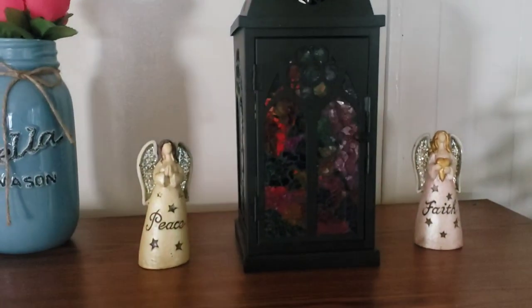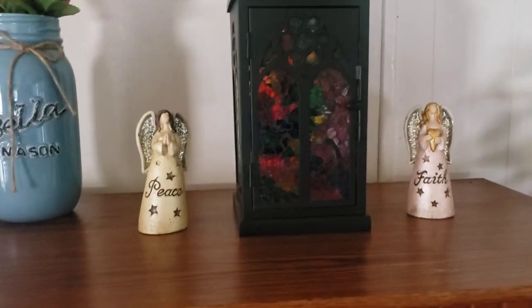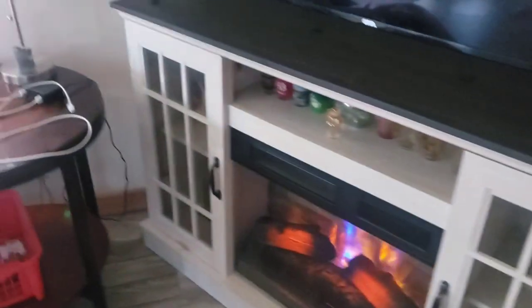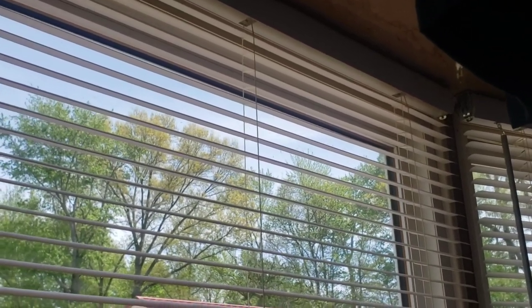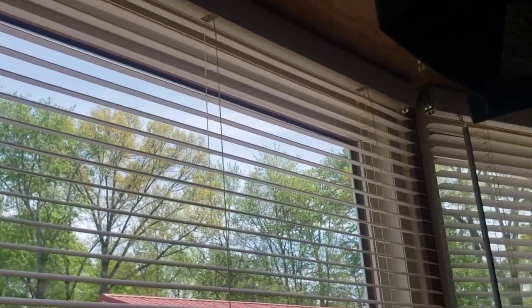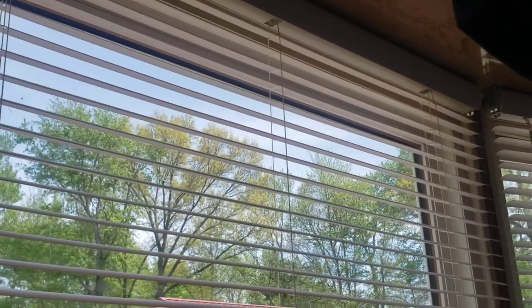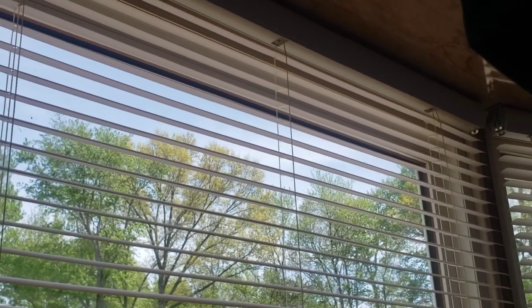I'm trying to decorate this — that's about as far as I've gotten with it so far, but it's coming along. I want to get rid of this because it's so dirty and I can't get it clean. Look how beautiful those trees are! I get to sit and look right out my windows.